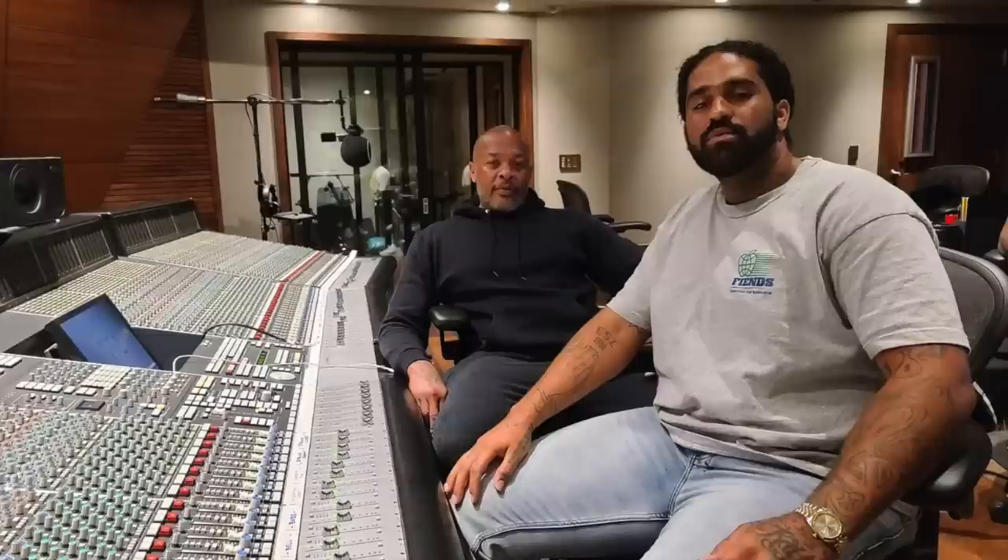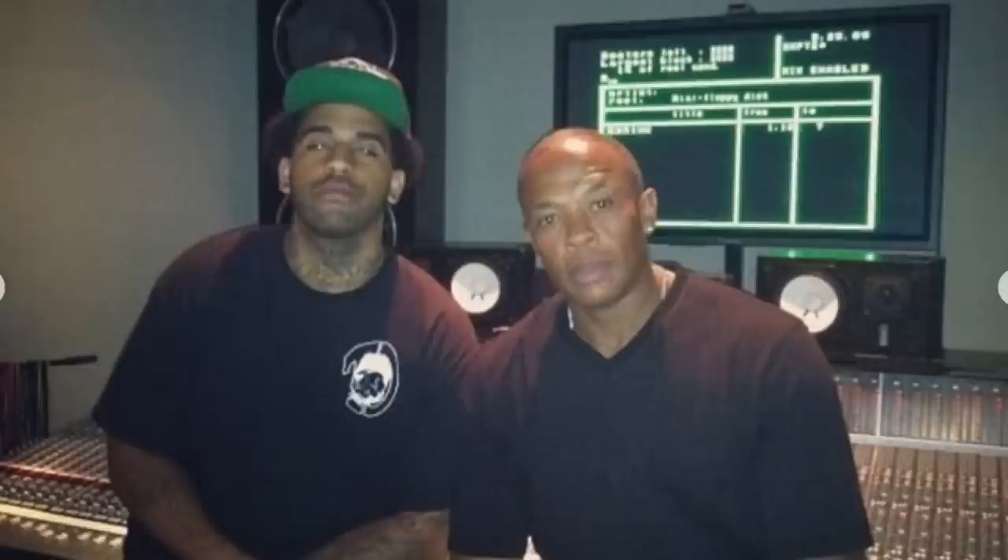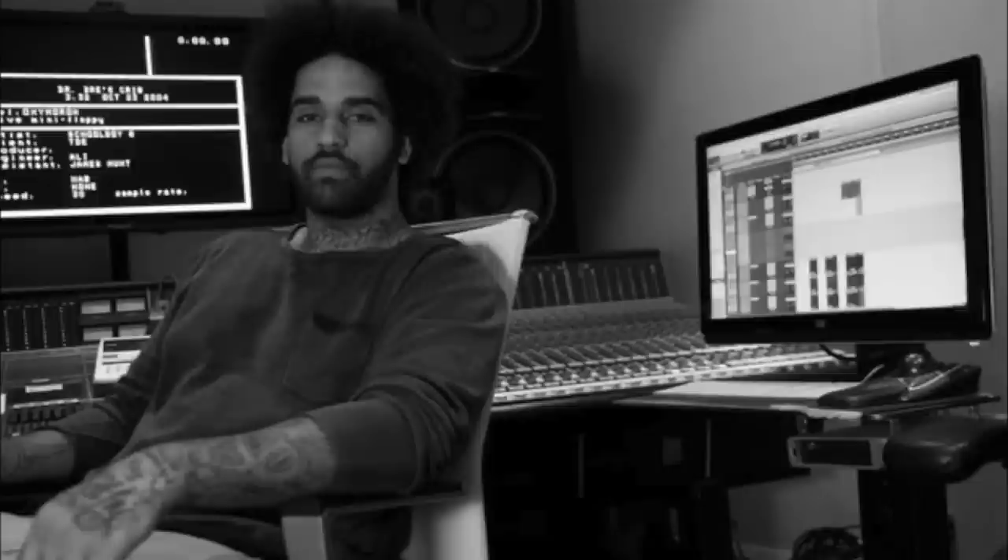Kendrick's next album, Good Kid, Mad City, saw a major change in the mixing process. Dr. Dre became interested in Kendrick and decided to executive produce the album. It was during this process that Dr. Dre would become the mentor of Mixed by Ali. Because of this, Ali started working out of Interscope Studios — Studio A was Dre's room, and Studio B was where Mixed by Ali mixed. It was during this process that Dre taught Ali the art of mixing on their SSL console.